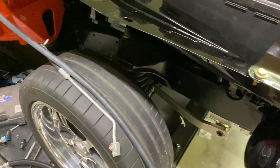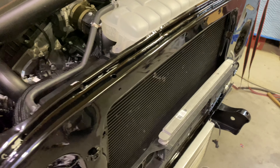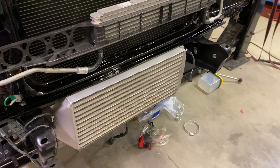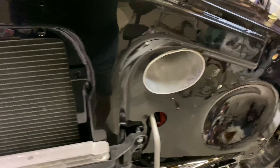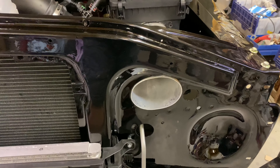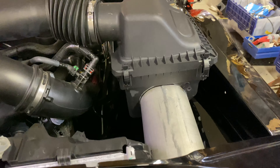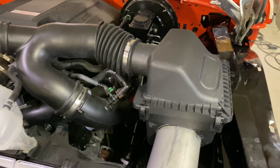We have the trans intercooler in — hoses, lines — the intercooler's in, and there's the functional ram air. So 100% of the engine air will be from outside the truck, zero hot under-the-hood air. Plus the intercooler should help a lot for many reasons.